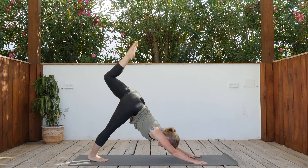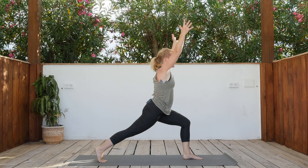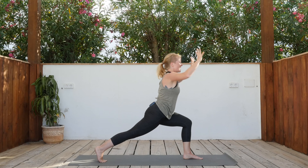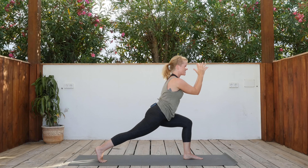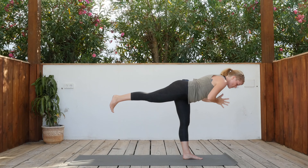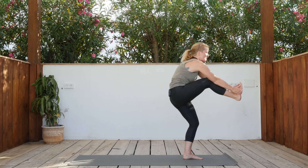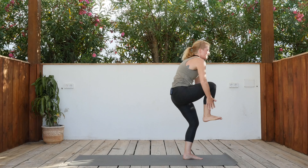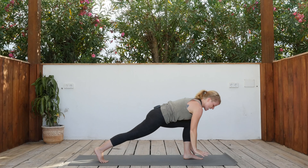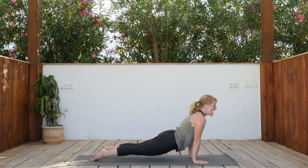Left leg rises — inhale. Knee into the chest, dome it, exhale, step it down. Inhale arms up, hands and elbows together — exhale. Inhale open, exhale center. Inhale open, exhale center. Inhale open, exhale center. Palms together — warrior three. Inhale, exhale here. Inhale, knee into the chest. Exhale. Inhale, arms rise. Exhale, hands down. Left foot steps back, shift forward and down. Inhale, open the chest. Exhale, down dog.